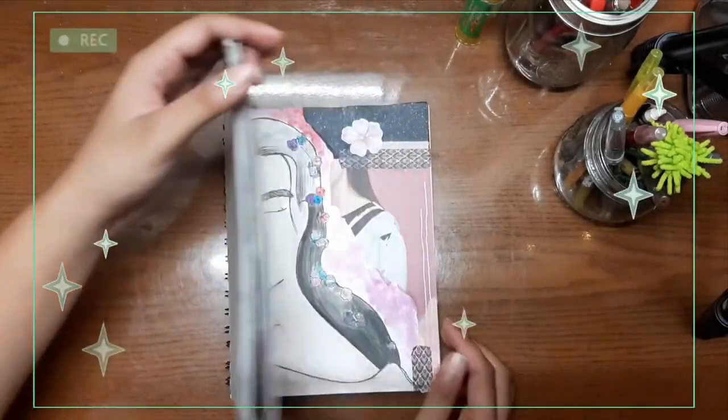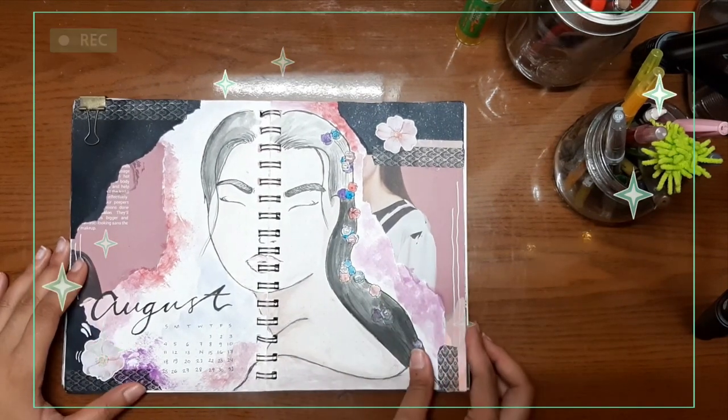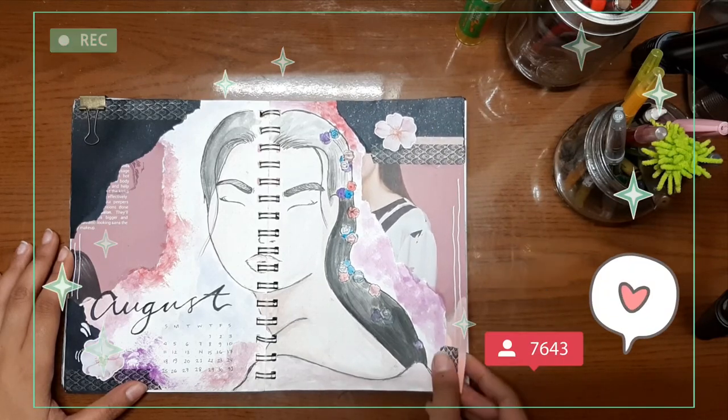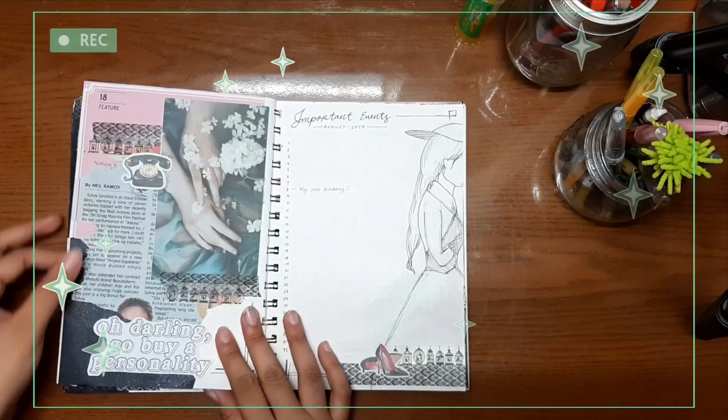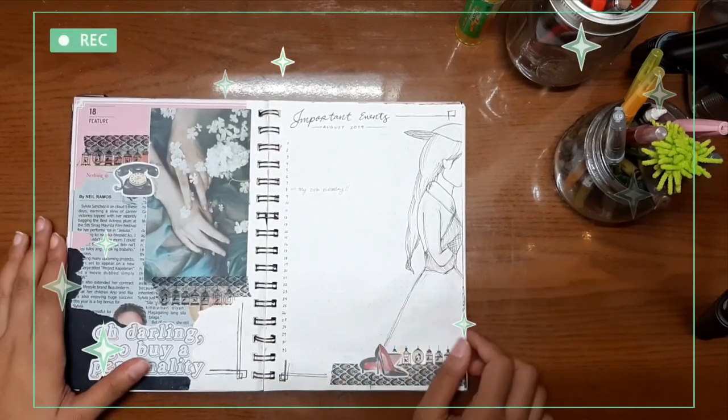And that's pretty much it for this monthly spread. I hope you guys like it, and again if you do give this video a thumbs up, comment down below what your favorite spread is, and please do click on the red subscribe button. Thank you guys for watching, bye!